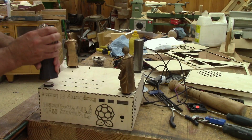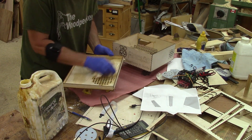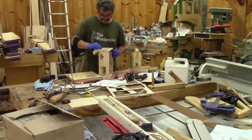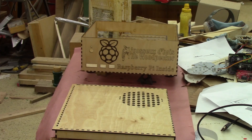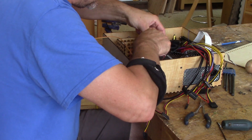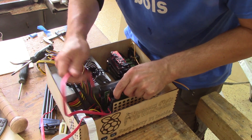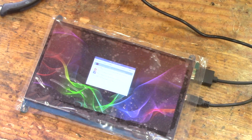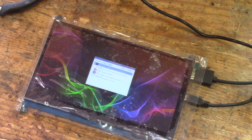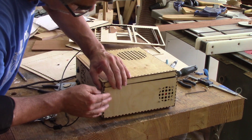The last things to glue are the feet. When the glue is dry enough, just like last time, I wipe on some linseed oil. When the oil is dry, I can put everything inside my new case. Before bringing this inside the house, I try it — it turns on. But the most important thing is that the Raspberry Pi is booting.